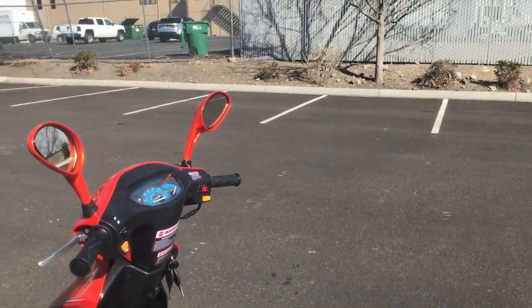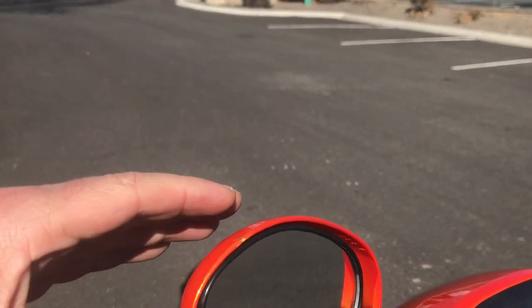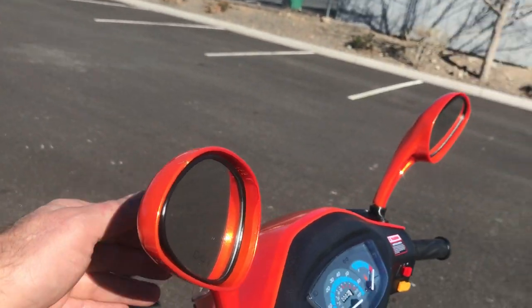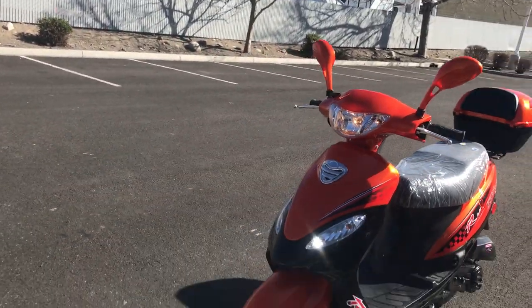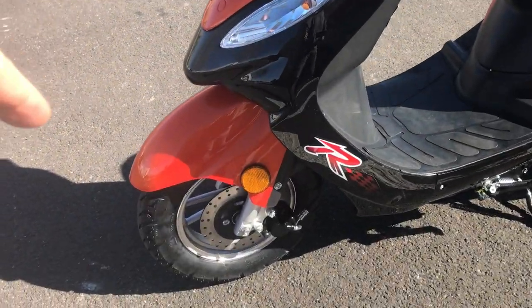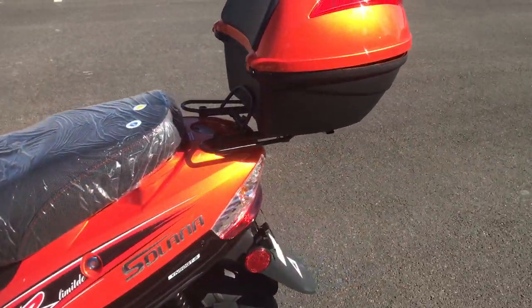What I also like about this model and brand is that the side view mirrors are the same color as the rest of the body, where the ATM has black side view mirrors — here it's orange, matching the rest of the scooter. It does have front disc brakes, and of course the rears are drum.